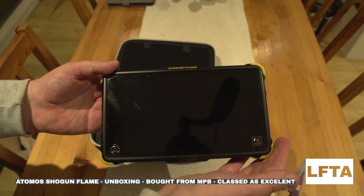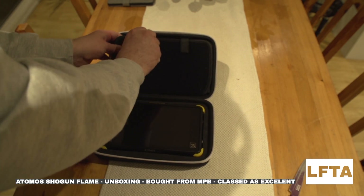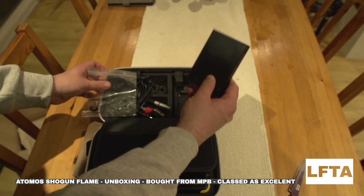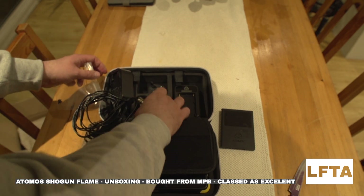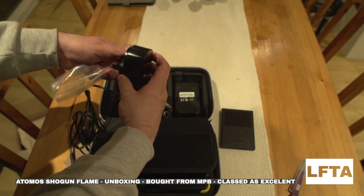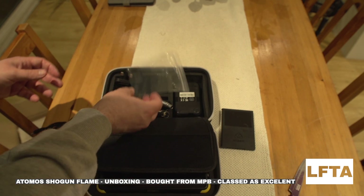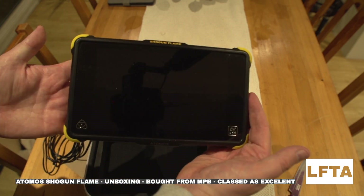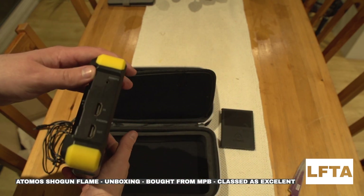Inside I've got some cases for the hard drives, a power cable, an XLR splitter, and a plug adapter — which I'm guessing goes with this obviously. All in all, I haven't turned it on and tested it yet, but as a first unboxing of a secondhand monitor goes, I'm quite impressed.